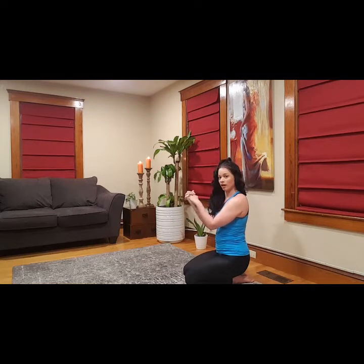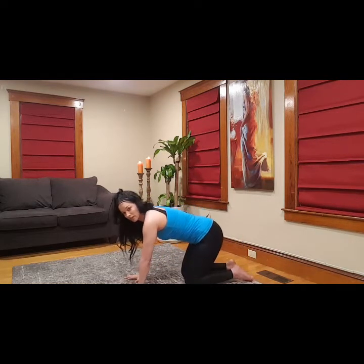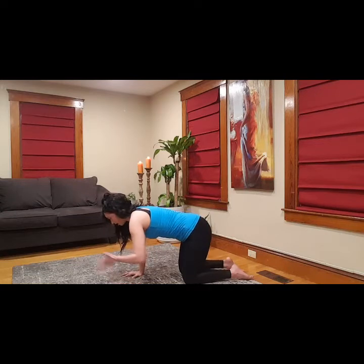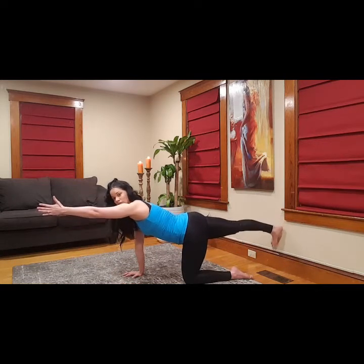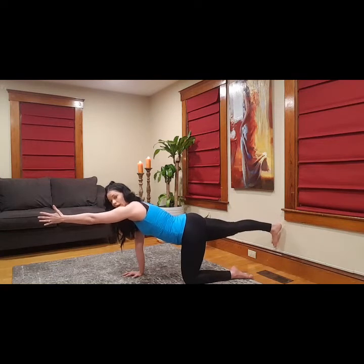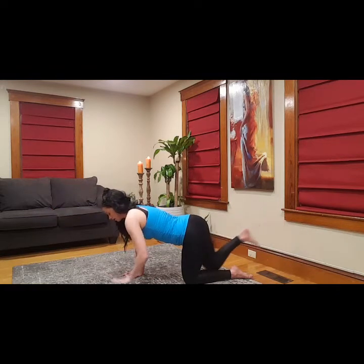Come on back to that tabletop position, fingertips are gripping the floor. Cat, cow, one more time. And then opposite arm to opposite leg — think length. Move your arm and your foot away from each other like they're being pulled. Strong, strong, strong. Exhale, come down.